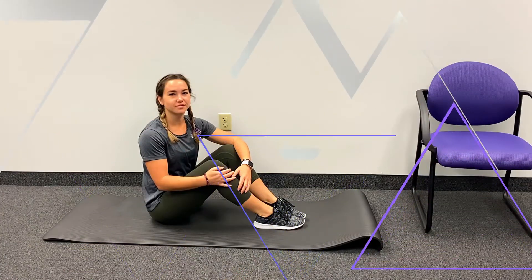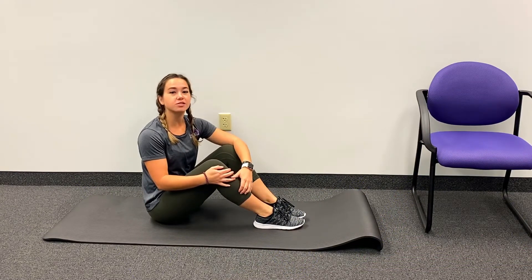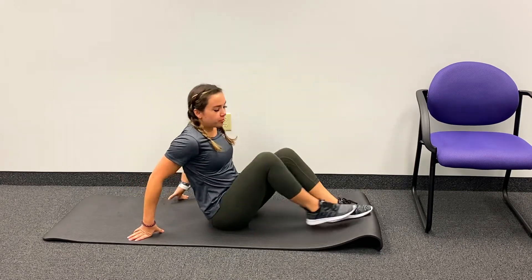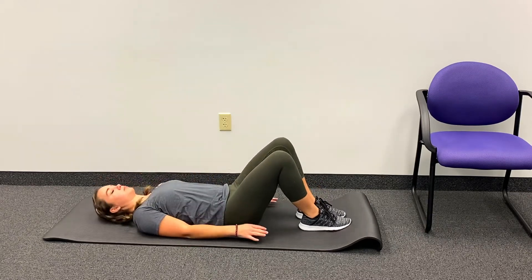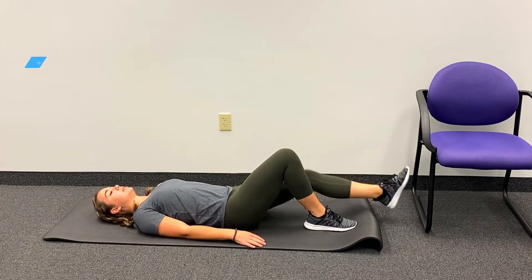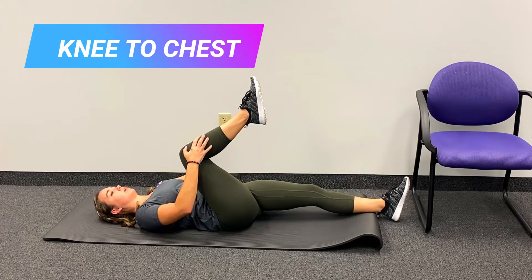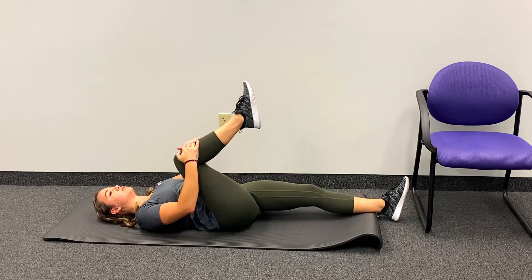To follow along with these exercises you can either follow along with me on the floor, on the couch, or meet me in bed. The first stretches we're going to do are ones you can do before you even get out of bed. So we're going to lie on our back like we just woke up and bring one knee up towards the chest, using our hands to assist, giving ourselves a gentle knee hug.